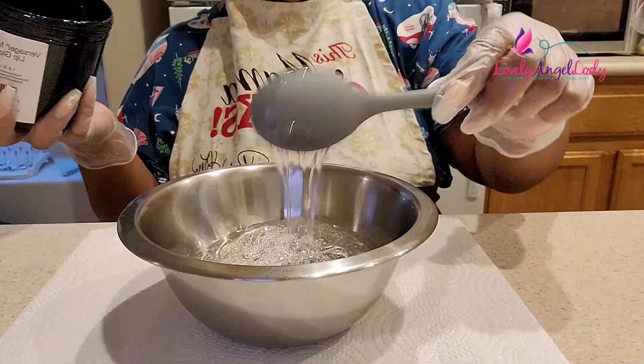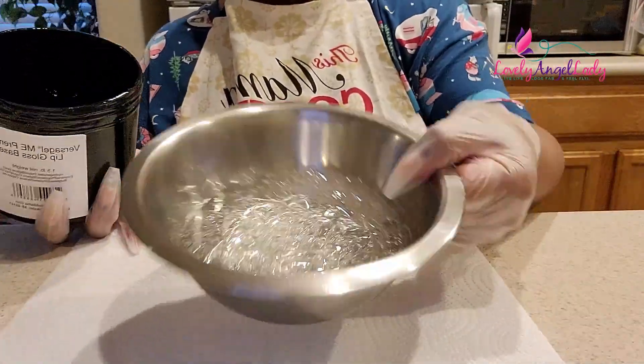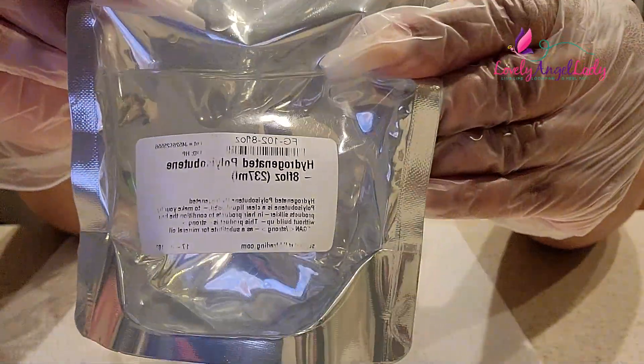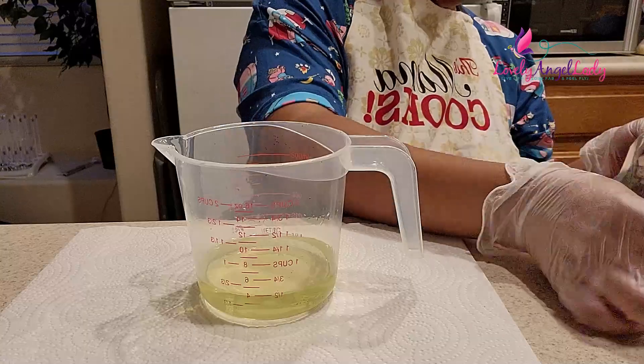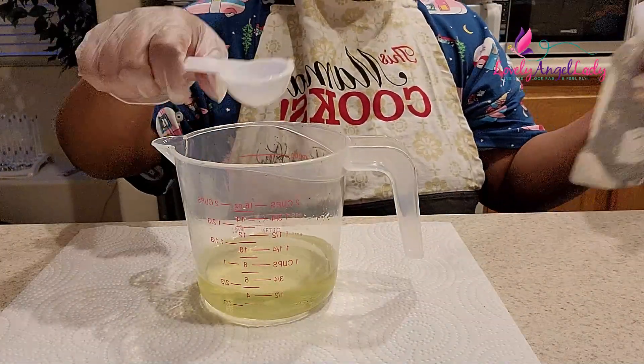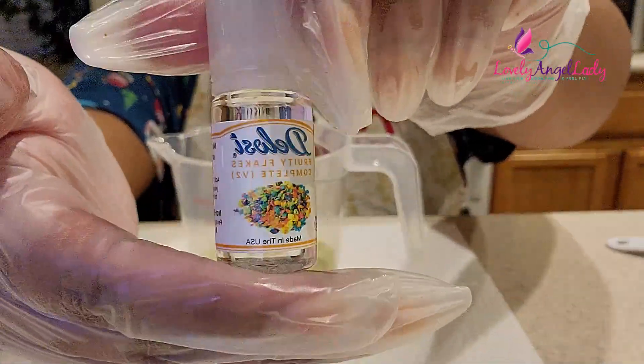I usually use about two cups of my lip gloss base — my Versa Gel from No Problema. We melted that for about a minute and 15 seconds in the microwave, let it cool for 15 minutes, and we're adding our one tablespoon of polyisobutene. This adds the slip and shine to your lip gloss.